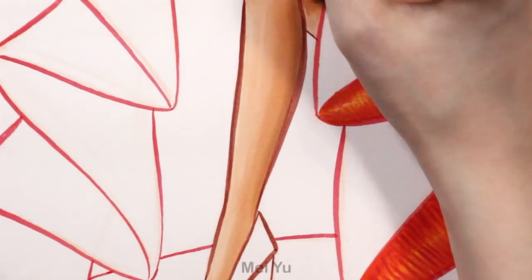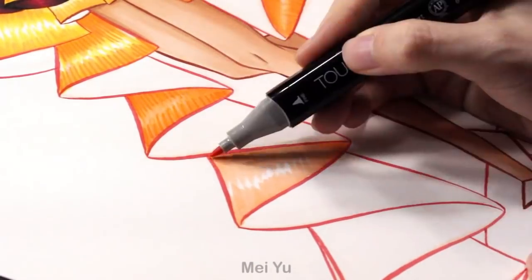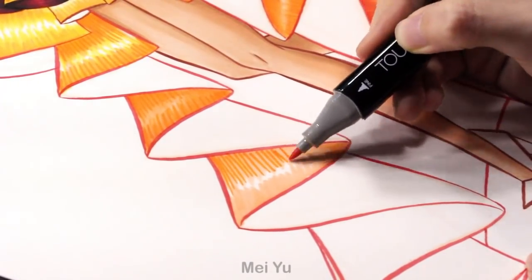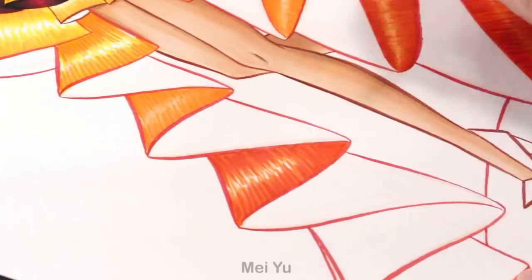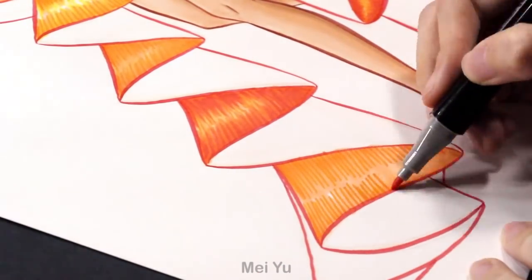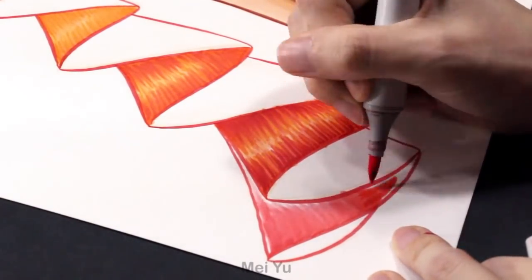I was thinking about all the different flavors of the snack, and I thought it's a good idea to color her dress to represent the different flavors. That's why I was using different warm colors — as you can see it goes from yellow to orange, then to light red and to dark red. I thought that was really interesting and it kind of adds more to my design as well.